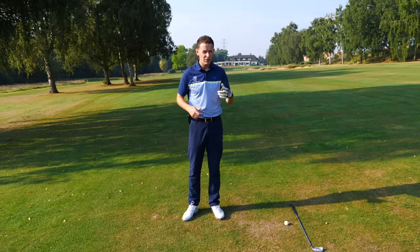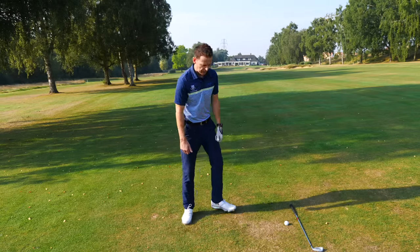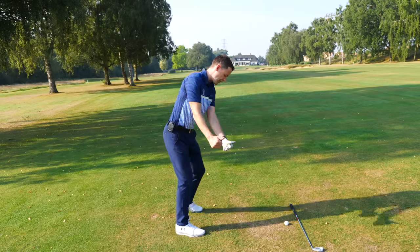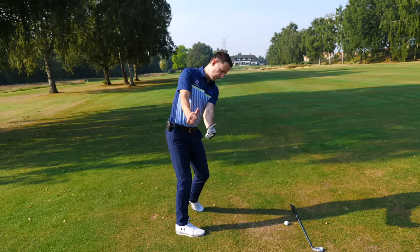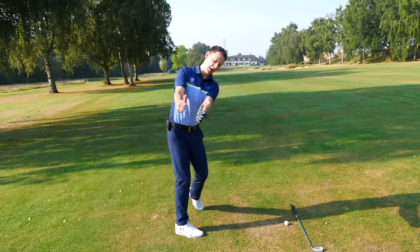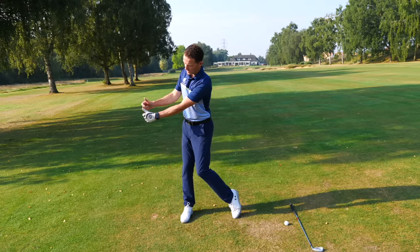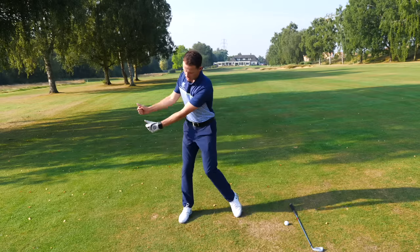Move on to stage number three. Learning to strip the swing down to its bare essentials is quite tricky. I said: I want you to clench your fists, put your thumbs up. You're bending forward, then make that hip movement and get your thumbs parallel with your spine angle. Move backwards and forwards keeping those arms and thumbs parallel with the spine angle. Look at how much more coordinated this is — now suddenly the club isn't waving around anymore. She's now getting the sensation of this wonderfully coordinated motion.